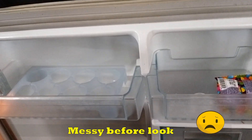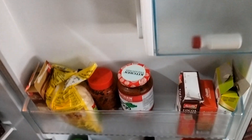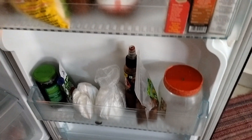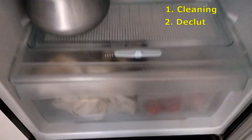This is going to be a pleasing and neat result. We are going to organize the space in the fridge. We are going to clean and declutter the fridge.